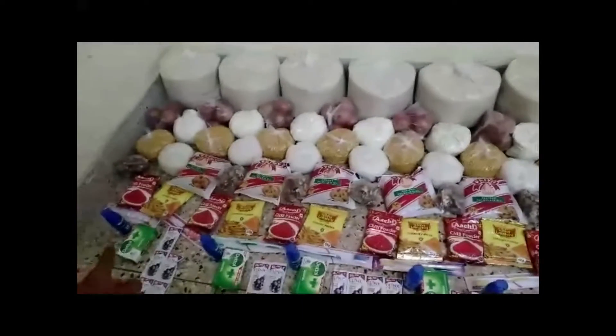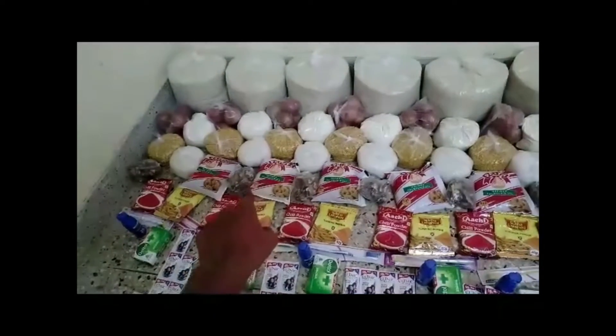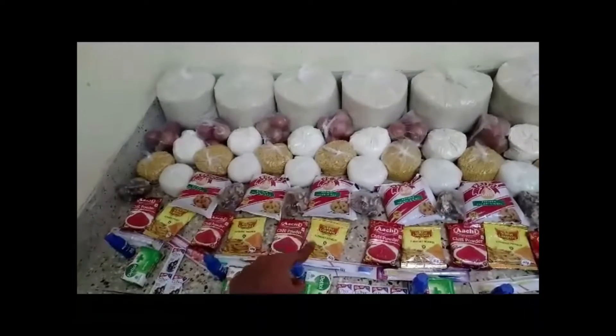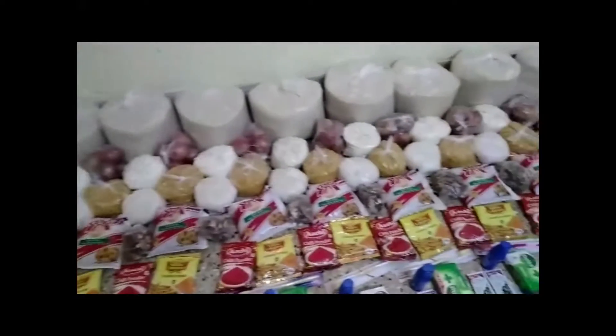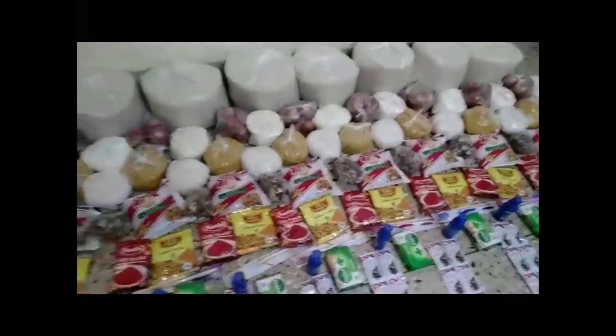And these things are oil packets, turmeric powder, chili powder, oil packets and tamarind. These are all these.